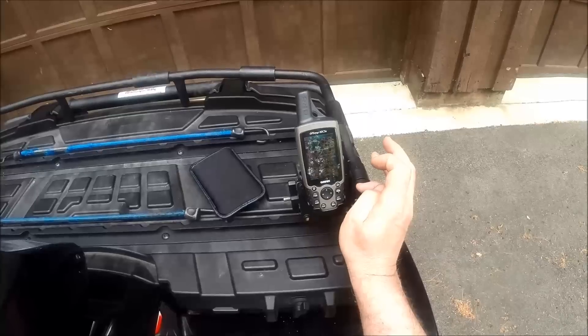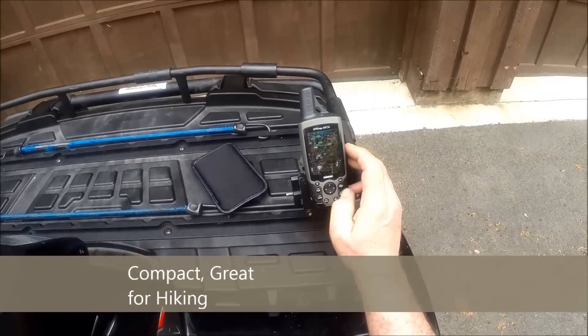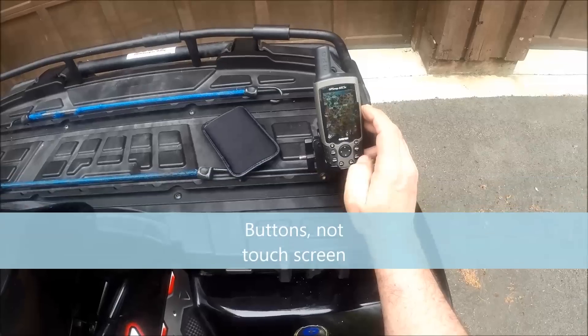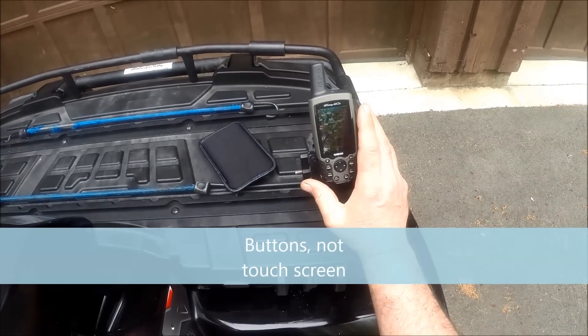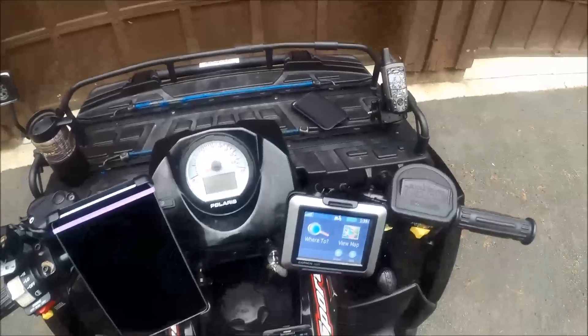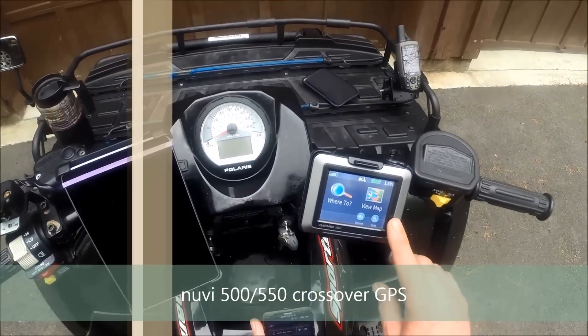It's totally waterproof, really picks up good tracks, nice unit. It has a bunch of push buttons so it's a little bit complicated to use, but it's definitely a good unit — very rugged. Sort of a next generation is the new v500.